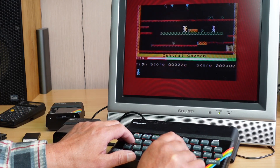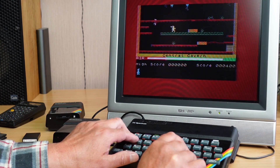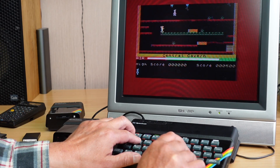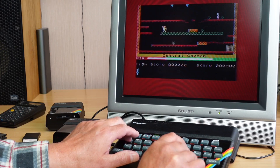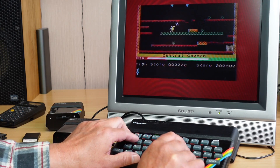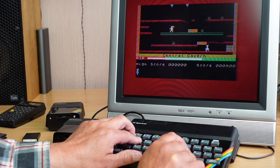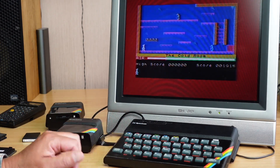I think you can jump to that second platform there in one jump — pixel perfect jump. All right, don't cock it up. Run, come on! There you go. Thanks for watching — catch you next time.